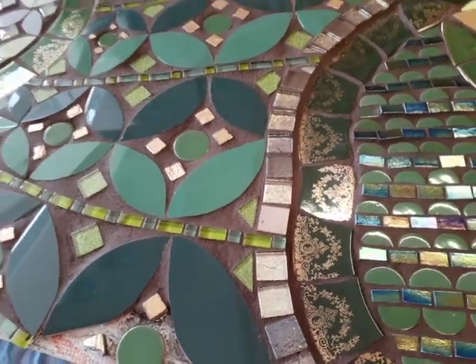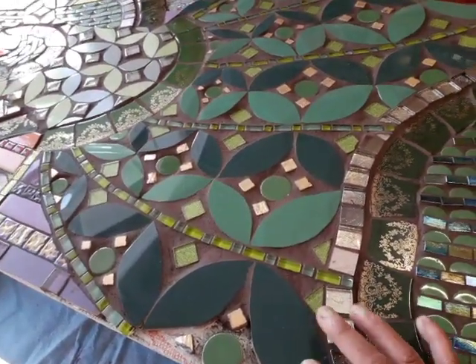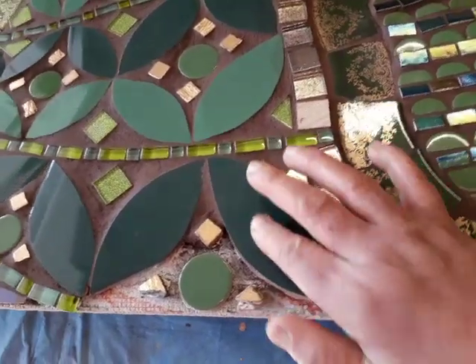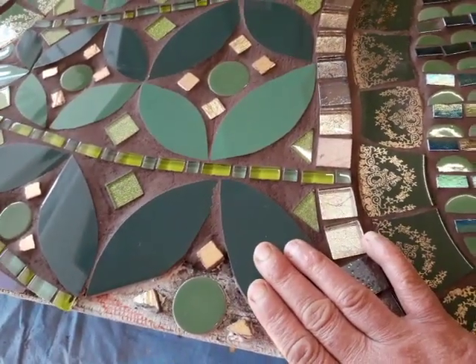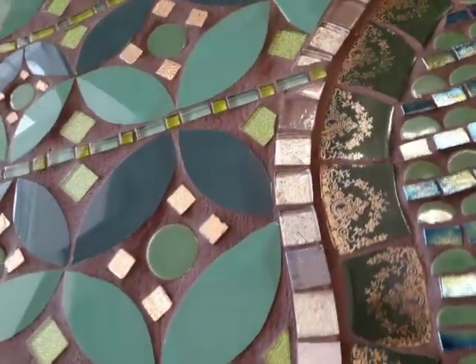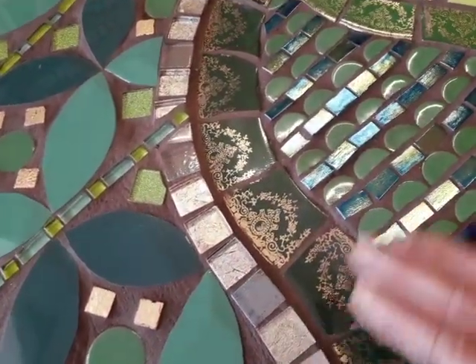I think some of you guys that use this kind of combination with tiles find it difficult. But the thing is, you've got to remember that sometimes your tiles aren't so porous so they take quicker to dry and clean up. Whereas your crockery and your glass, because they're non-porous, take some time. But it's just a case of patience really.